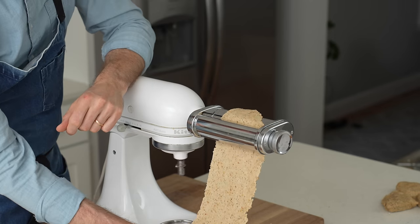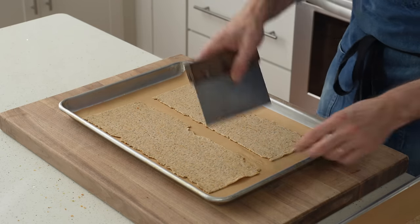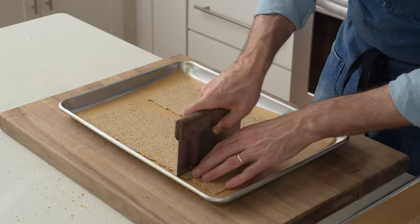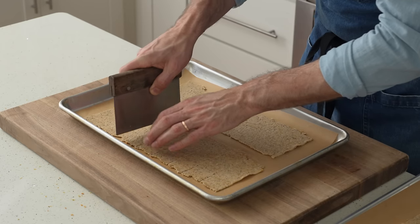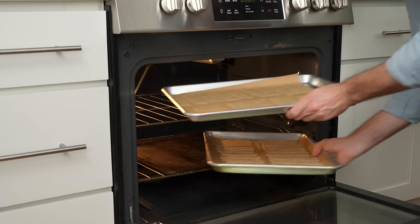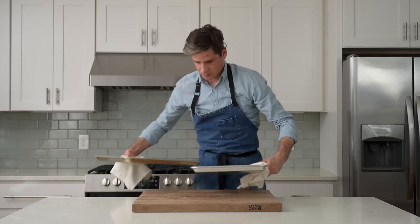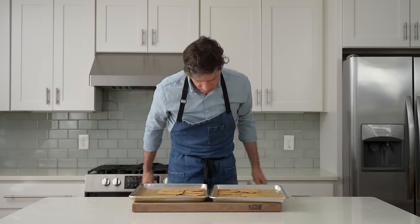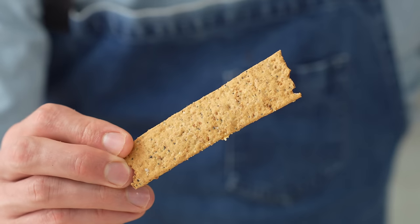I'll lay all four sheets of cracker dough onto parchment sheet trays, then using a knife or dough scraper, cut those sheets into long rectangles — this makes them easier to dip and helps them bake more evenly. The sheet trays go into a 350° oven to bake for 20 to 25 minutes, or until nicely golden brown and fully crisped up. This is a simple cracker that tastes like an everything bagel and pairs perfectly with the salmon dip.